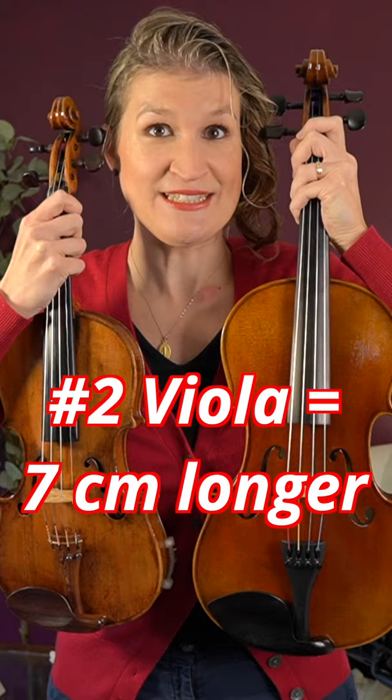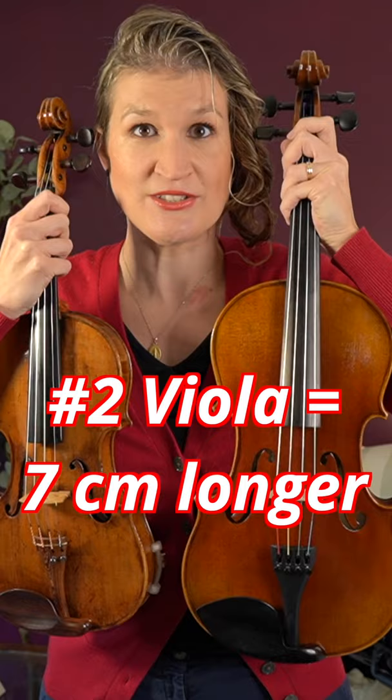The viola is about seven centimeters longer. Violas are heavier. Viola players read in a different clef.